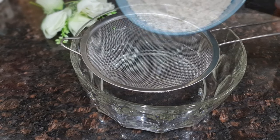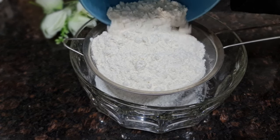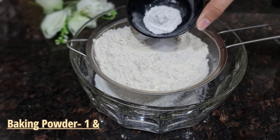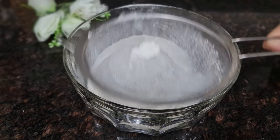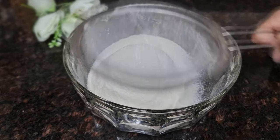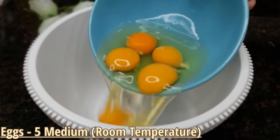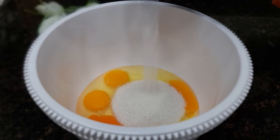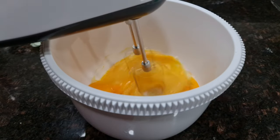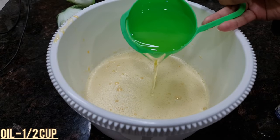First we will prepare the cake. I have 1 and a half cups of all-purpose flour. Add half a teaspoon of salt and 1 and a half teaspoons of baking powder. Add half a cup of sugar and mix for 3 minutes, then add half a cup of oil — you can use any cooking oil.